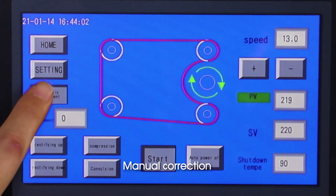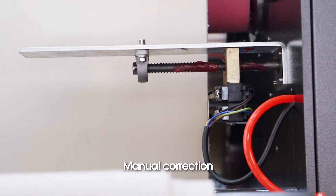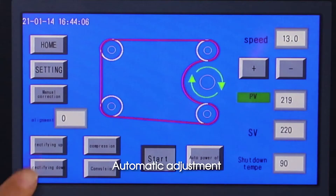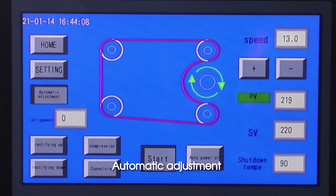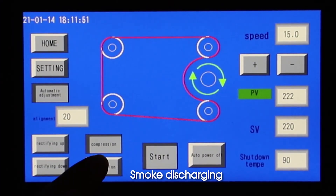Manual correction. Automatic adjustment. Pressure. Smoke discharging.